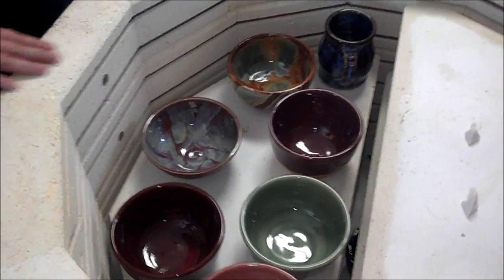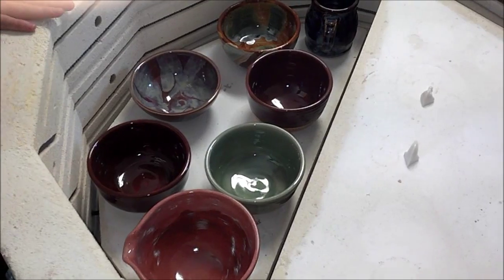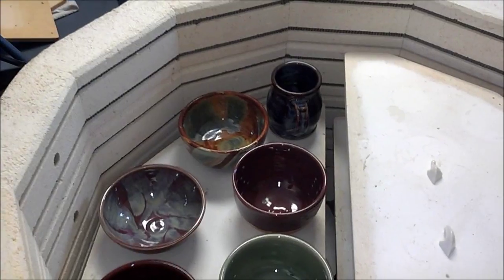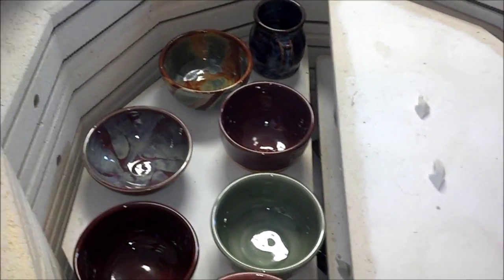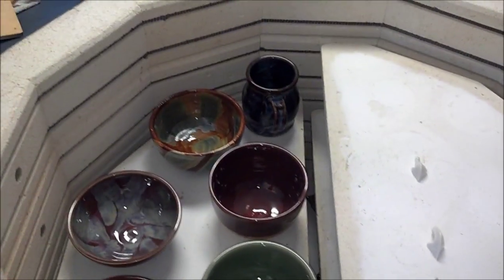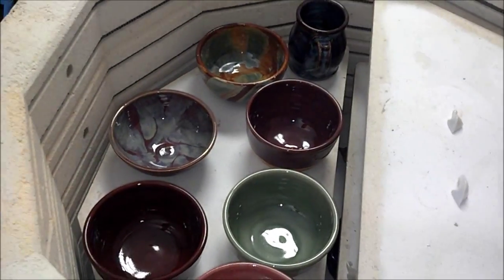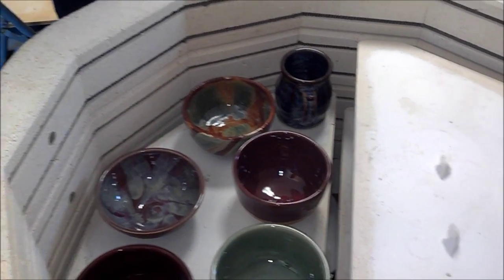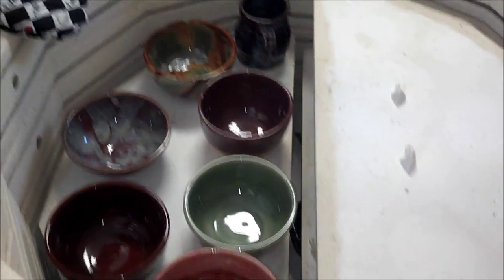This kiln is very hot still — it's 215 degrees. I'm not sure if I'll be picking things up, but from what I see, wow, I see some beauties in here already. This is going to be pretty when I lift this up. I'm going to have to keep some of these for myself. I probably won't be able to tell you what glazes I used because I don't remember — that's the problem.